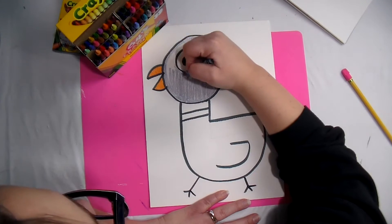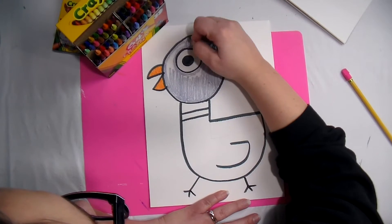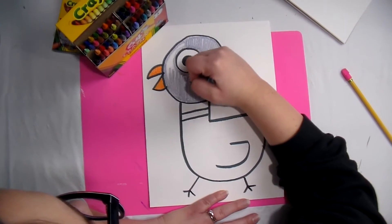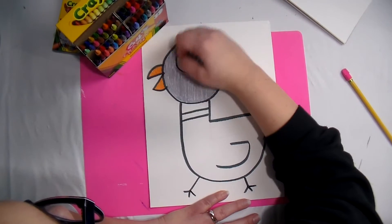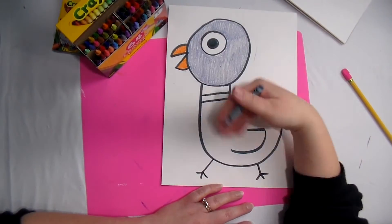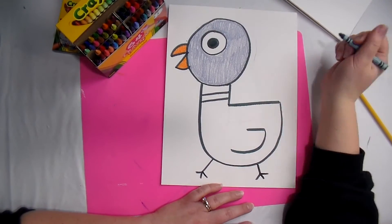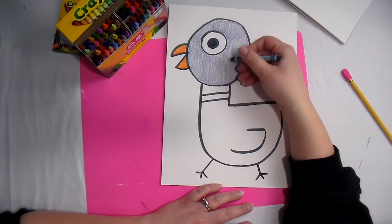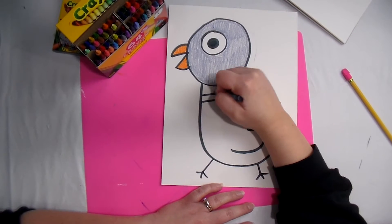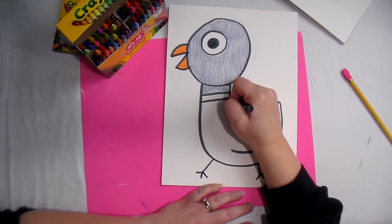You should probably do bumpers around the eye too, because we don't want the color going past that line and getting into the eyeball. Now time for the body — should I switch colors and do a different color for the body? No, that would be incorrect. I want to have the same color for the body that I did for the head. So bumpers first and then color in the same direction.